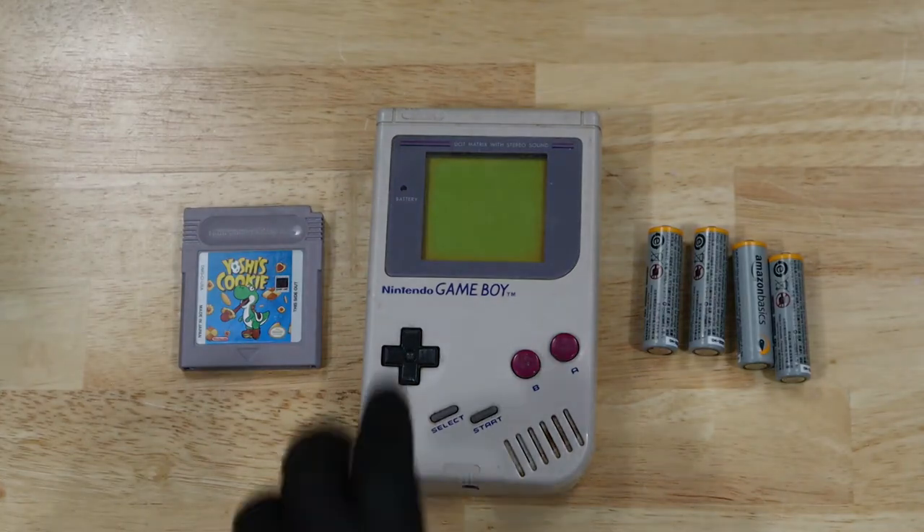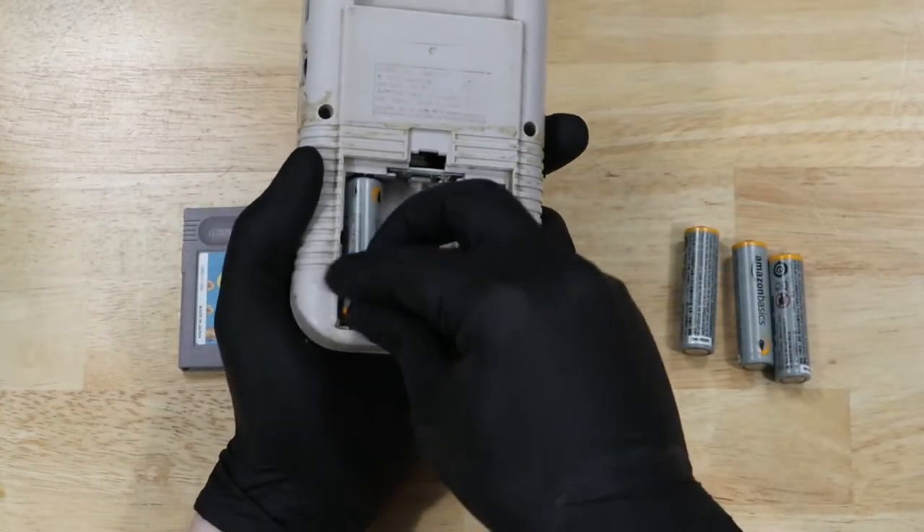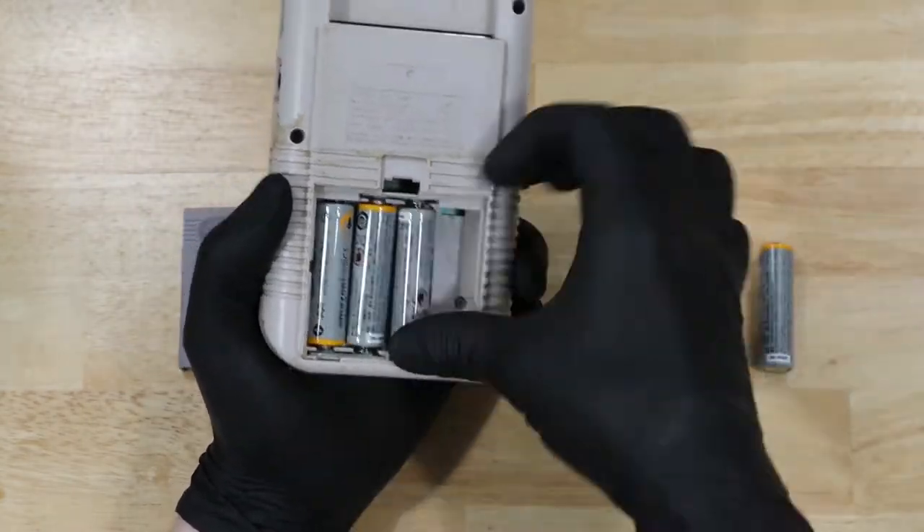Hey YouTube, this is James, The Last Hard Games. Time to play one of my legitimately favorite Game Boy games, Yoshi's Cookie.